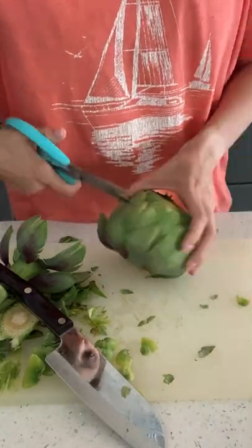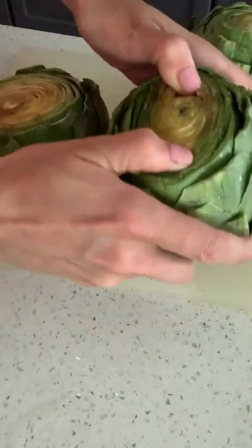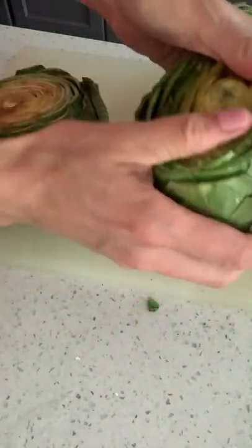Then you'll pick up some scissors and snip around any remaining pointy ends on those leaves. And then you can pull apart the artichoke so that you can wash it and so that it cooks evenly.